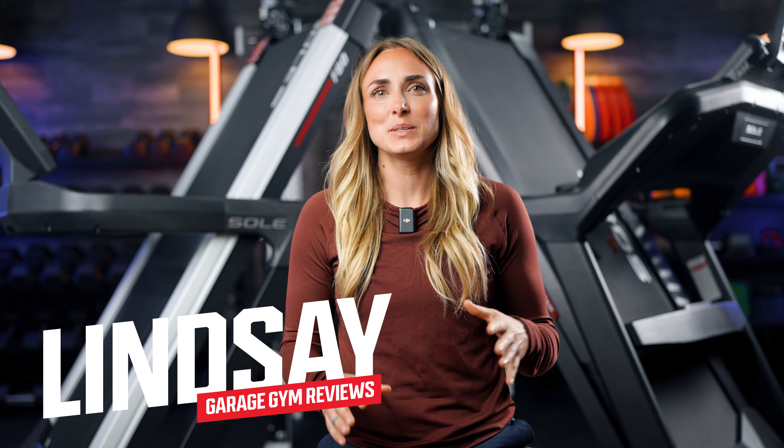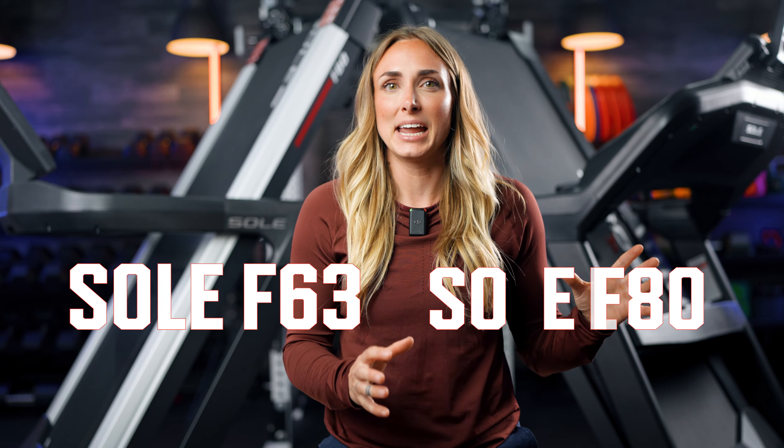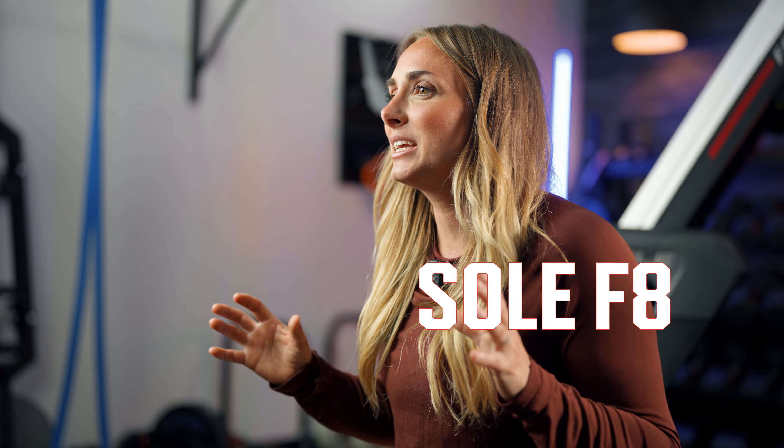Hey guys, this is Lindsay with Garage Room Reviews and today we are going to compare the F63 treadmill to the F80 treadmill. There are a few key differences between the two and a lot of similarities that we are going to go through. We're going to talk about it all — the price difference, the belt size, and more.